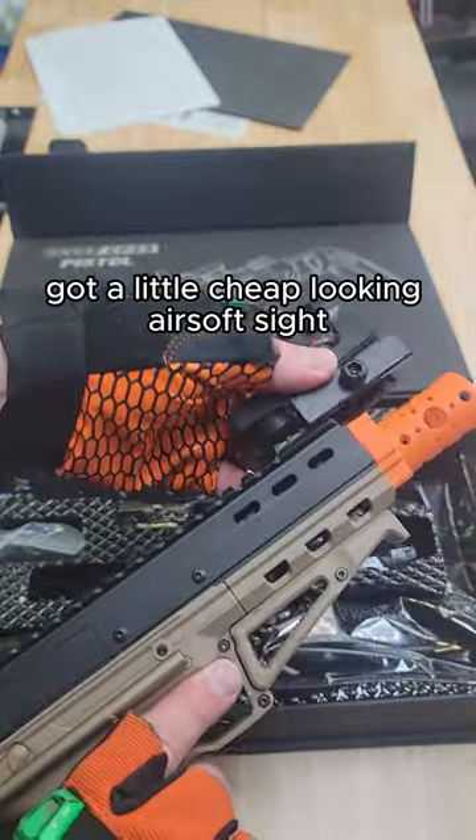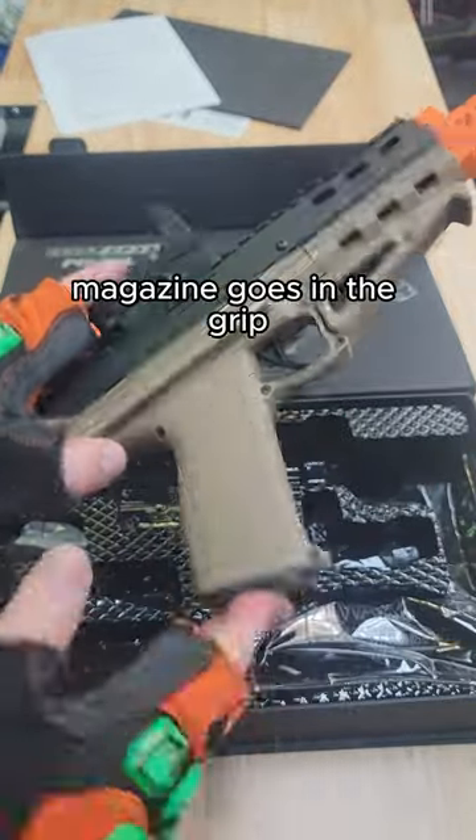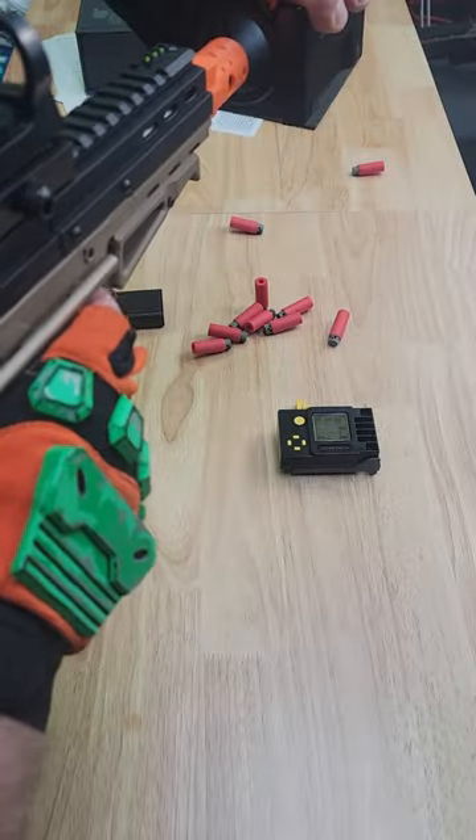There's a little cheap-looking airsoft sight — throw that on there and it does light up. The magazine goes in the grip and the release is right here. To prime the blaster you just pull back on the charging handle and fire.